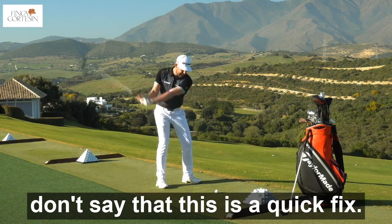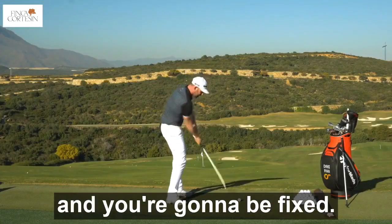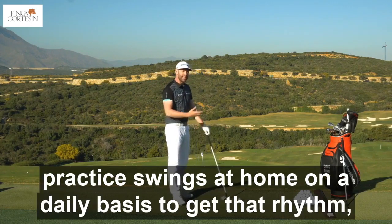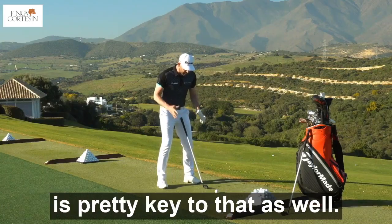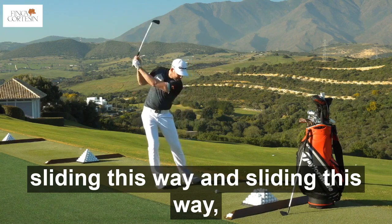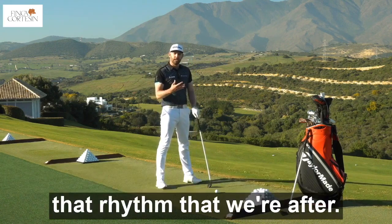And the makers of this club don't say that this is a quick fix. This is not a case of pick this club, hit three shots and you're going to be fixed. They would actually encourage you to make practice swings at home on a daily basis to get that rhythm, to get that timing. And really the pivot of your body is pretty key to that as well. If I have a poor pivot where it's sliding this way and sliding this way, it makes it very difficult to achieve that timing and that rhythm that we're after.